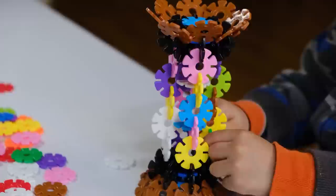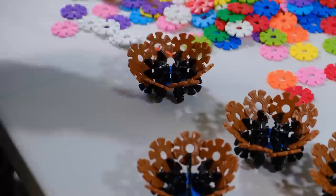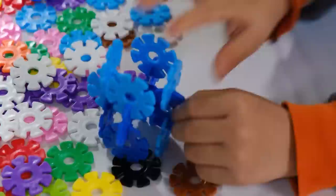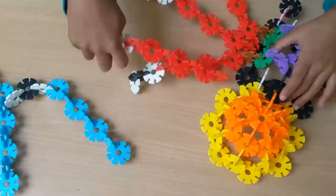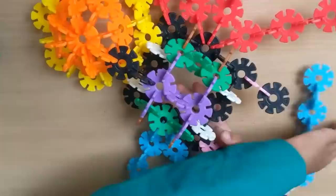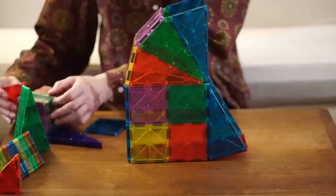A newcomer to the scene, Viaheart debuted in 2010 with a hidden gem called Brain Flakes — one of their best Lego alternatives that hasn't yet graced everyone's radar. These objects are completely risk-free for children and can work their magic on children as young as 3 years old, making it possible for the whole family to go on a creative journey together. The versatility of Brain Flakes is one of the things that makes them so appealing as a Lego knockoff.